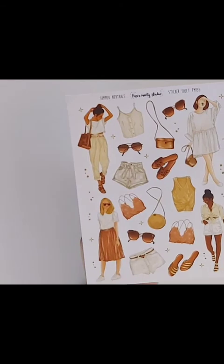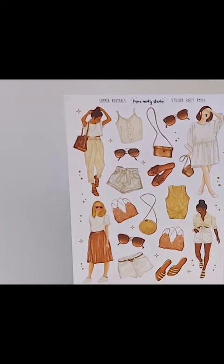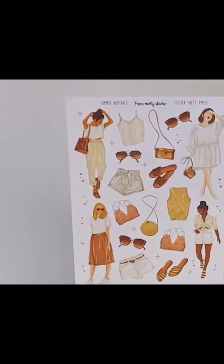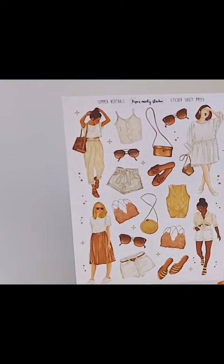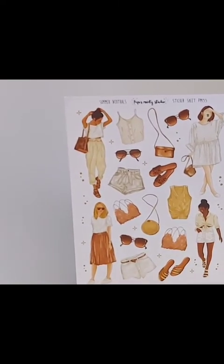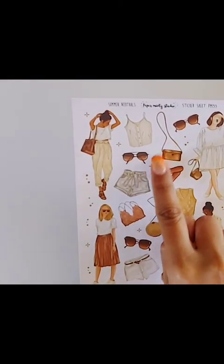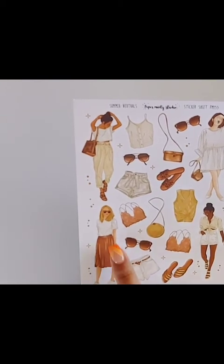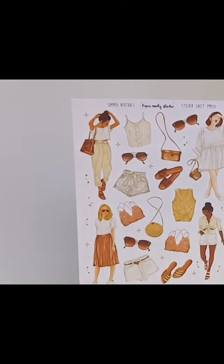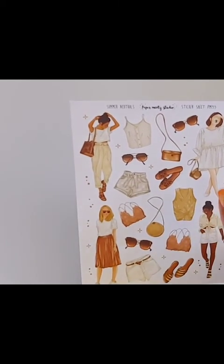And because I've had my eye on this shop for a while, I was finally able to purchase this sheet called 'Summer Neutrals.' This girl is super cute — I love her, and this is something I would wear, so I can relate to her clothes. It's really really cute — look at all these cute little clothes! These girls are super super cute and I'm for sure going to use one for August.